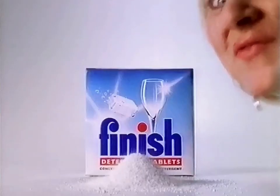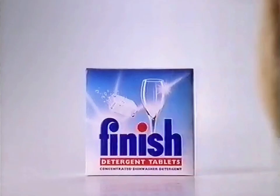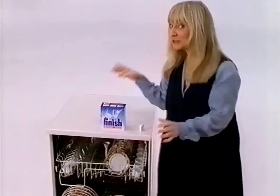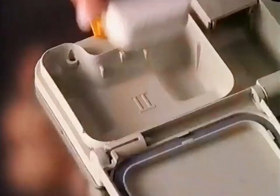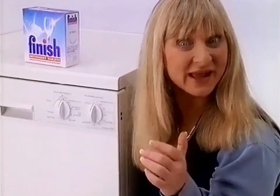Finish have come up with a different form of detergent: Finish tablets. Each concentrated tablet contains exactly the right amount of Finish cleaning power, even for really dirty dishes like this. Simply pop one in and leave the cleaning to Finish.